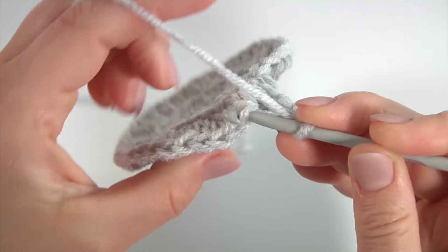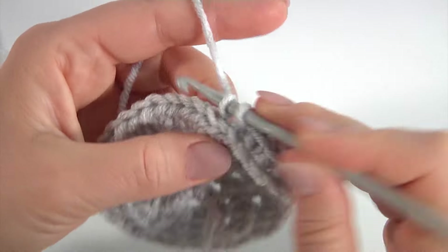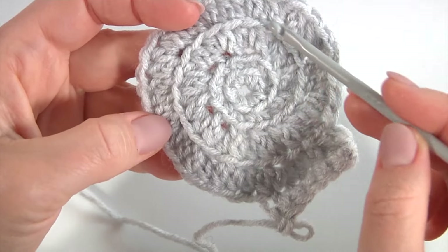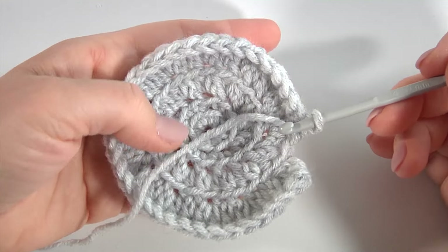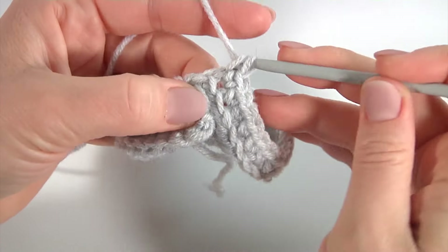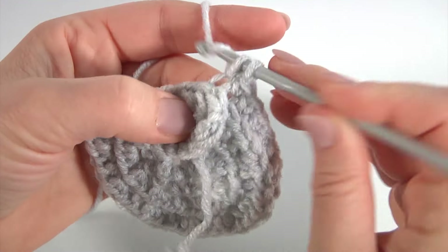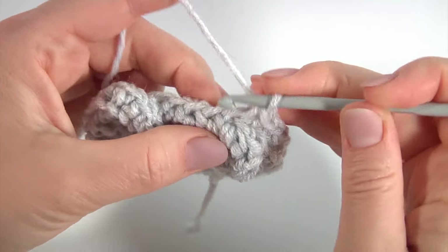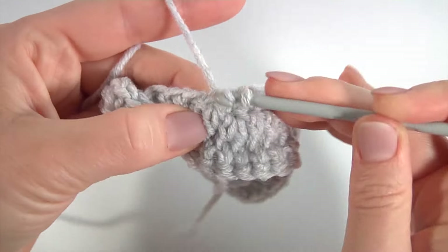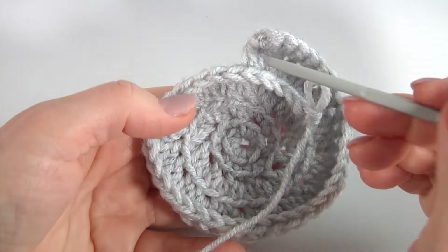Make single crochet and work in spiral direction. Keep working in this way — I continue working with single crochet and three loops, making single crochet into each loop. Keep working in this way till the end of this motif.